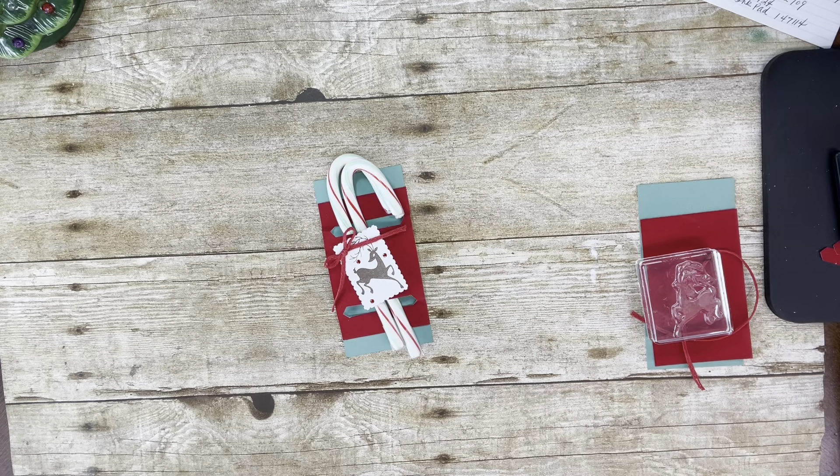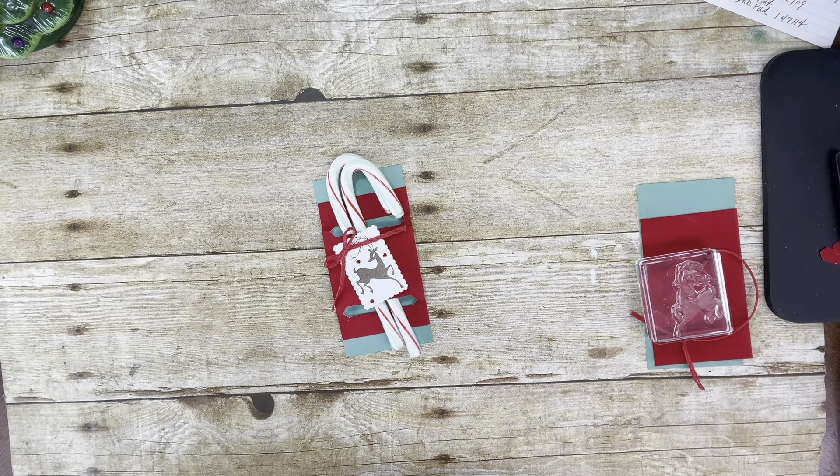Hi Stampers! It's Tina Shaw from TinaLovesToStamp.com. I'm an independent Stampin' Up! demonstrator from Fairborn, Ohio. You can follow me on my blog and sign up for updates and my newsletter, which I have another one coming out very soon. I would be delighted to be your demonstrator if you currently do not have one, or if you'd like a catalog. The new upcoming occasions catalog will be coming out in the next couple of weeks, so you can contact me through my blog at TinaLovesToStamp.com.